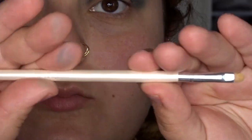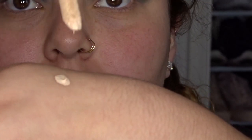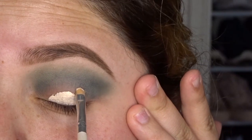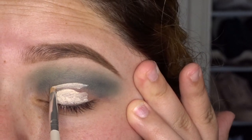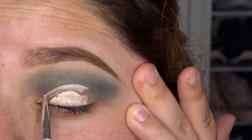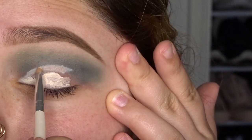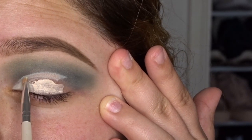To clean up the crease, I take my Tarte Shape Tape and a small concealer brush. I'm going to take a little bit of the concealer and place it on the back of my hand — that way I don't have to be digging into the tube. I like to spread the concealer in the bottom part of the eye and then work my way up to the crease, that way I have more control of how high I'm going to want the crease to be and avoid making mistakes.